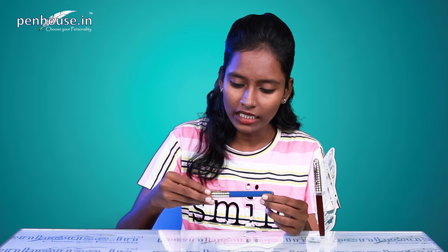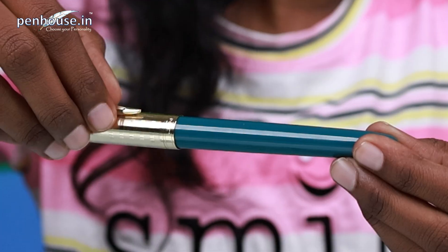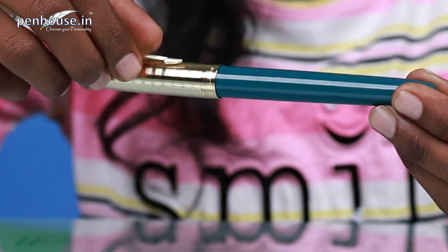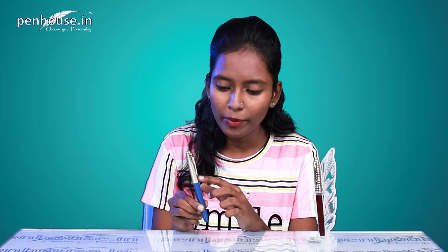Look at the color combination — it's green, and the cap has gold stripes. This clip is an easy, friendly clip, so we can easily insert it in a pocket or diary. There is a design on the band where they have mentioned Zinau, as usual.